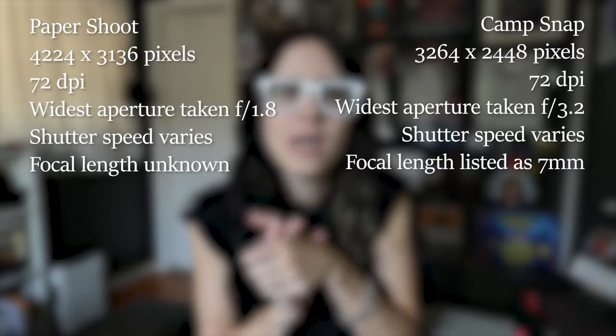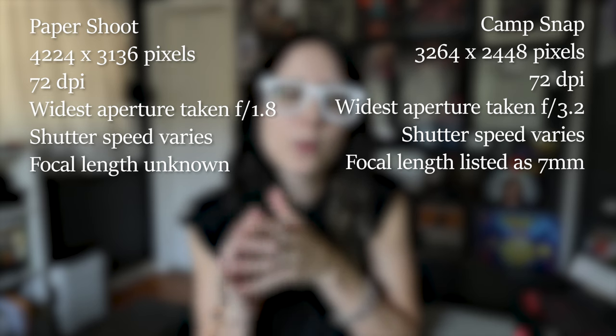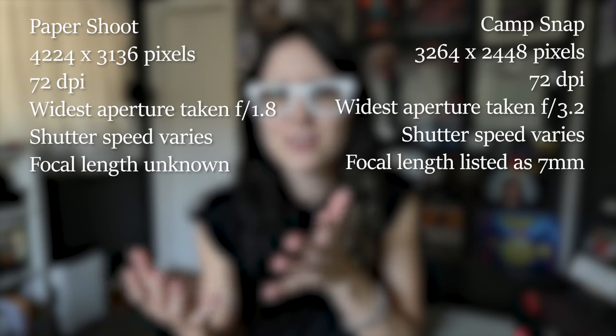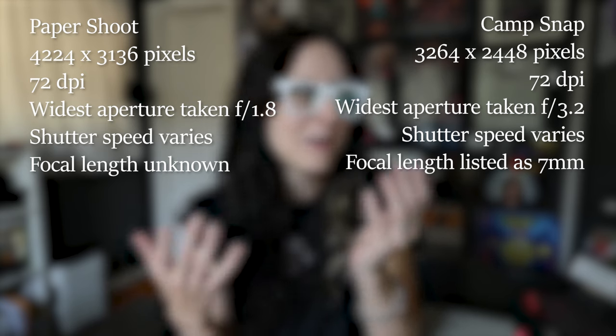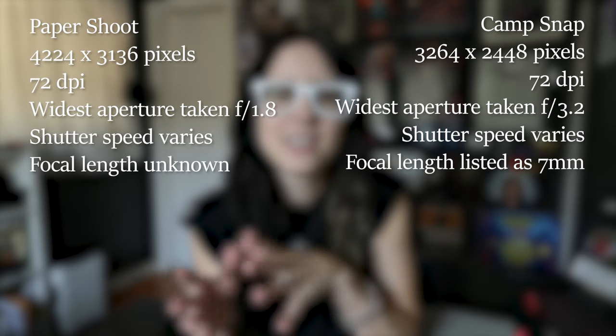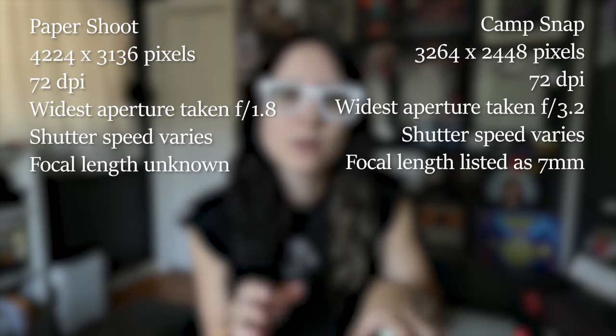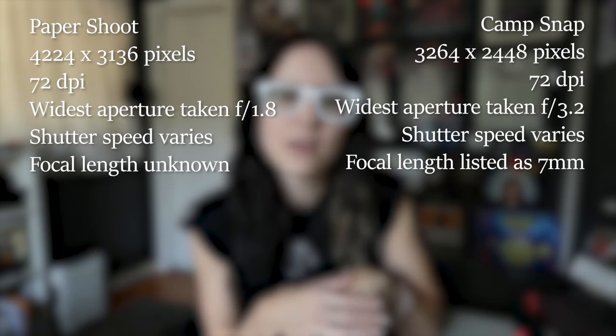Quickly, I wanted to mention the size of the photos. Both cameras shoot JPEG photos, which is what you're downloading when you take them. The Paper Shoot camera photos are actually a little bit larger. For me, when posting on social media or just saving to my phone for fun, the size doesn't really matter. But I'm listing here some of the differences in the image quality itself.